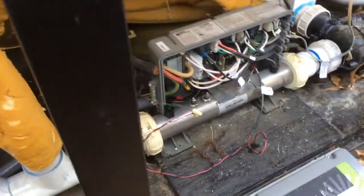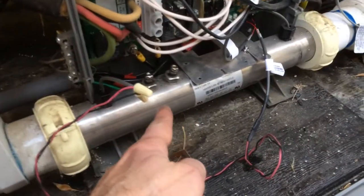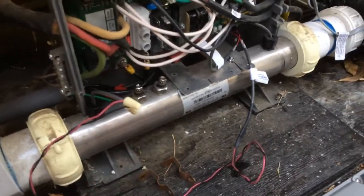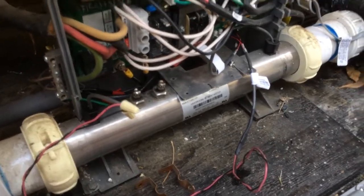The way this normally works is water would just come through here, go straight through here, and then get sucked in through the heater. Now the way it works currently is that heater's been disabled. I'm not going to touch it, but these two poles right here are where the 220 volts used to go — 110 per pole.